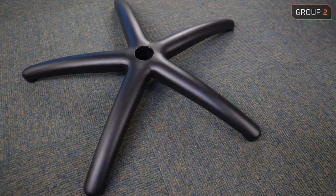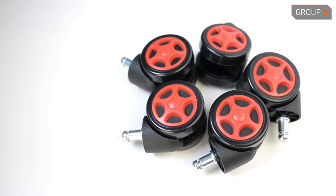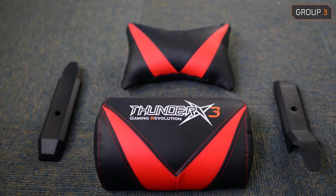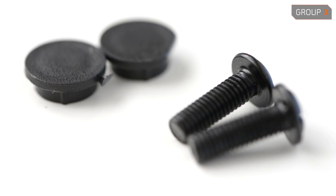Group 2: the star base, the wheels, and the gas lift. Group 3: chair cushions, side covers with screws and screw caps.